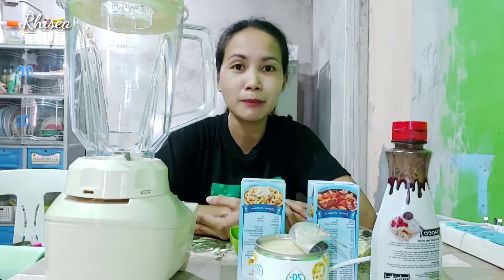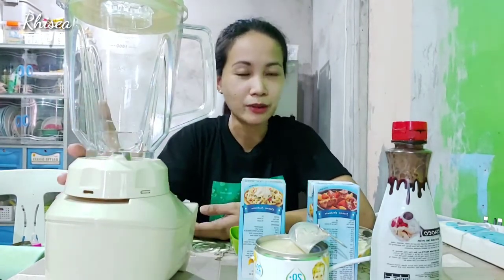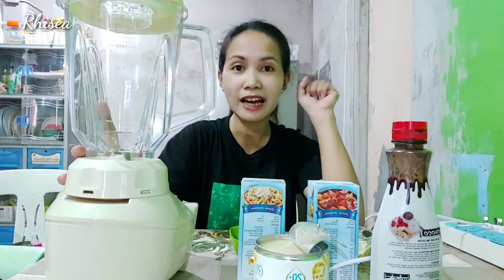You can see my magical blender again. So, obvious naman na mag-blender na naman tayo. May gagawin na naman tayo dito. So, dahil summer, naisip namin syempre mga pampalamig. Yan yung naisip namin gawin. So, gagawa tayo ng homemade ice cream.